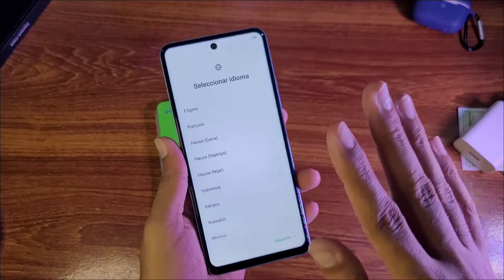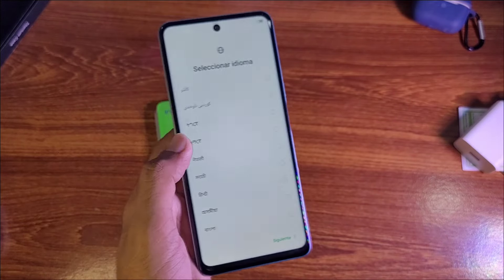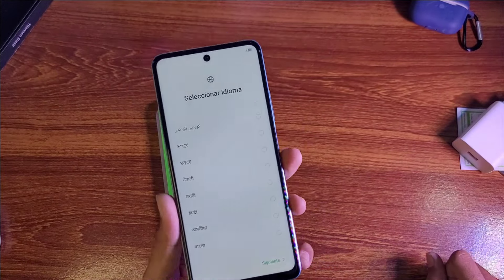I can see the speaker on this phone, but it is not a stereo speaker — just a single speaker, which is not so impressive. We need to set up the phone and talk about the other specifications.